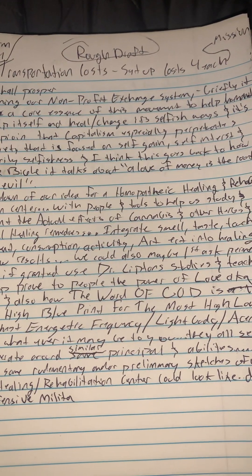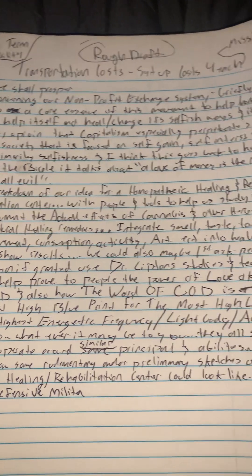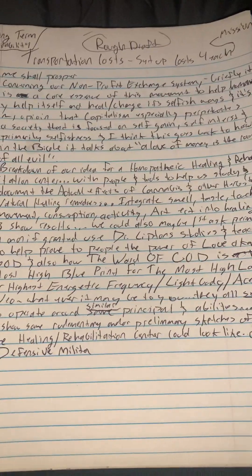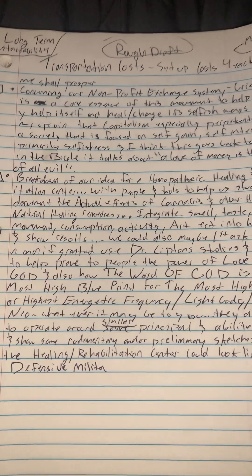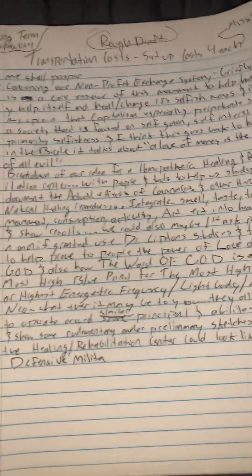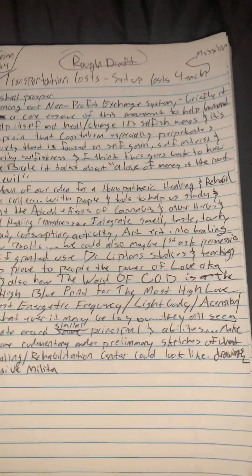Concerning our non-profit exchange system — the core essence of why I think we need to move away from societies driven by money and toward societies driven by love and the need to do things because they need to get done. Love isn't about doing things because they feel good — it's about doing things because you love the person and there's a need. Love helps you persevere through challenging moments.